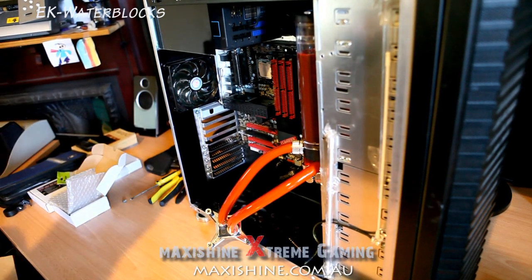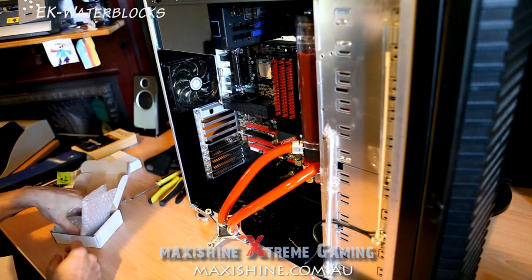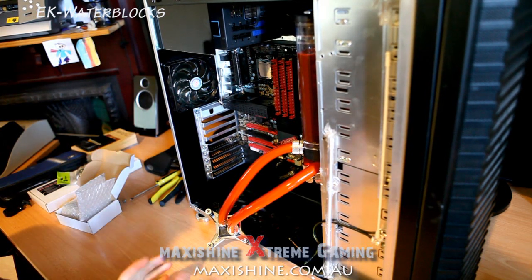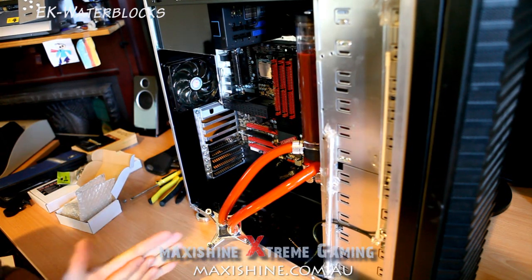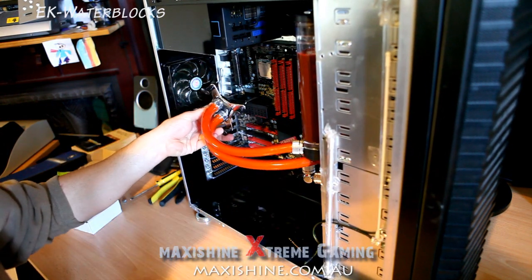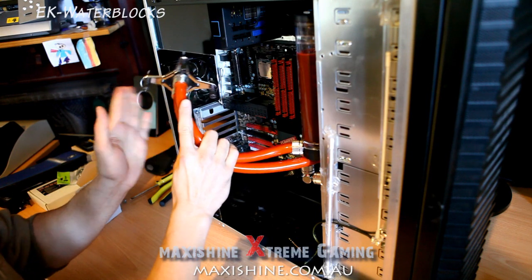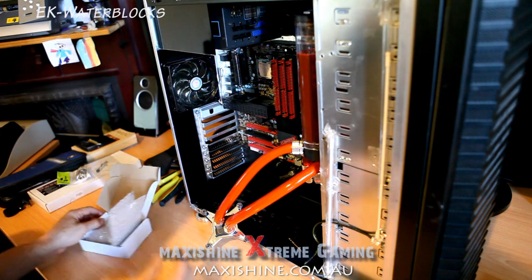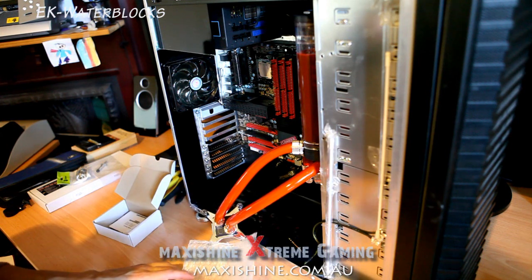Welcome to another Maxi Shine video. We're upgrading again — my system seems like it's never going to be finished, but I'll do what I can to speed it up because there's always stuff coming out. If you followed my previous videos, you can see I've added the nice power fittings to get rid of all the cable ties. I've got the GTZ water block which I had previously — this is the EVGA Classifier, and now I'm replacing a couple of things.